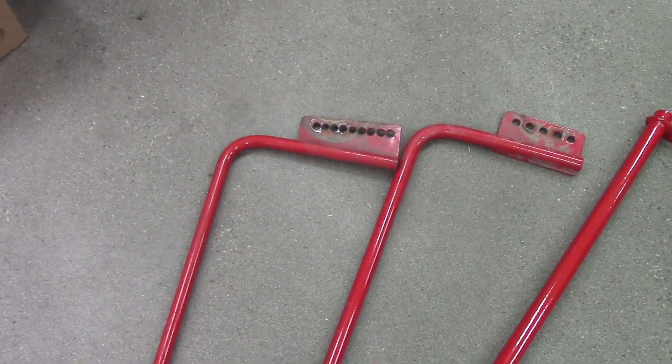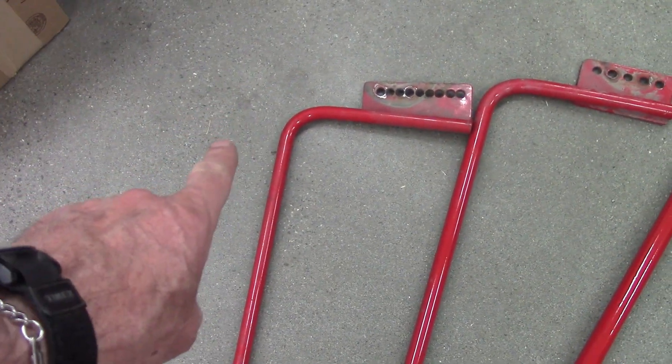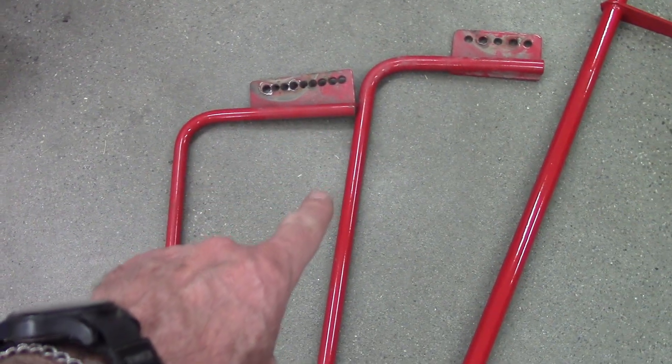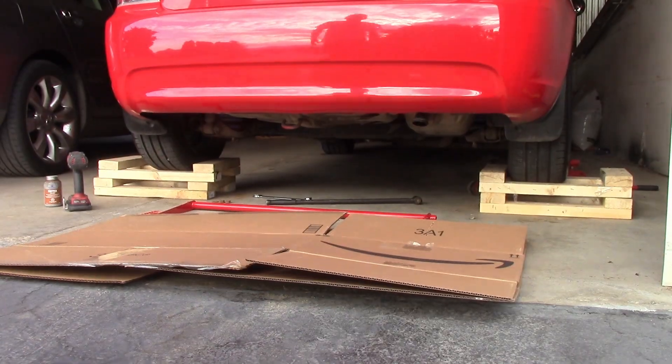Have I lost you on the math yet? The aftermarket bar and my first 3/4 inch design, I would call your stage 1 sway bar — I wouldn't go smaller than 3/4 inch. 7/8 inch would be your stage 2. And then this guy — this is the drunk bar. It's going to be awesome.